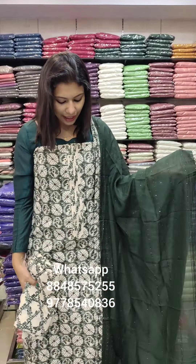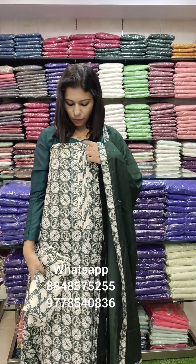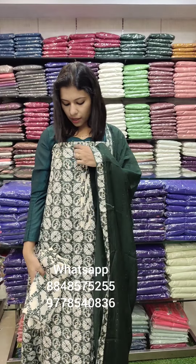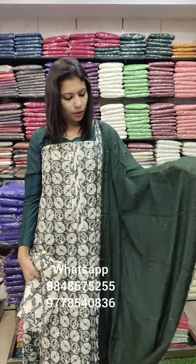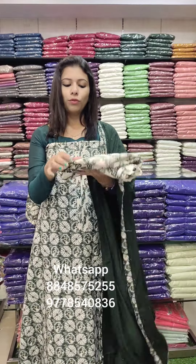This is the second color — it is a very dark green shade. It is a green and white combination — a very nice color. This is the pin-deck pattern. The bottom is the full print. ₹1290 with free shipping.